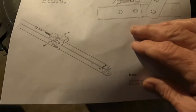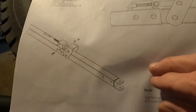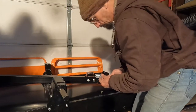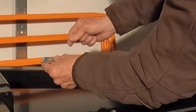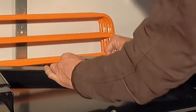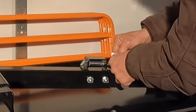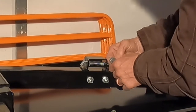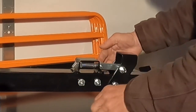Step six: assembling the latch. All we're doing is putting in this quarter-inch bolt. We've got a spring on there, and you want the angle facing upward. Put the latch in there and run the bolt through just like so.